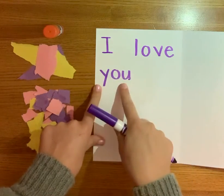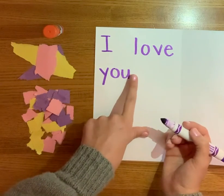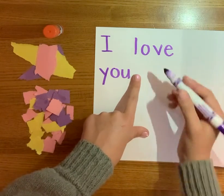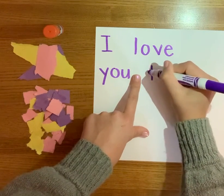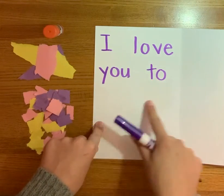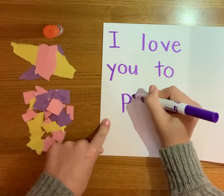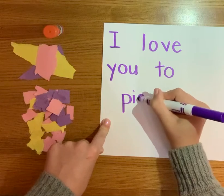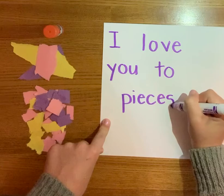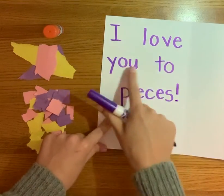It says I love you. We're going to need a space, so don't put your next letter right next to the U. We don't want it to say one big word — we want it to be two separate words. We're going to write the word to: a little t and a little o. I love you to pieces. Pieces starts with a P, next letter is I, then an E, then a C, then an E, and then an S. We're going to finish the sentence with another exclamation mark. It says I love you to pieces!